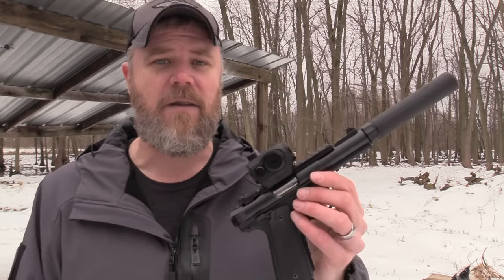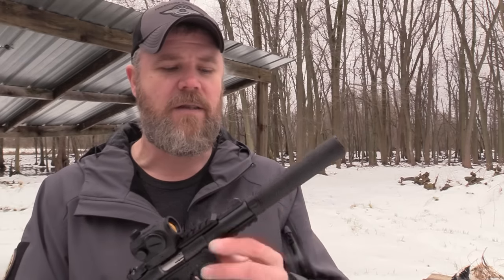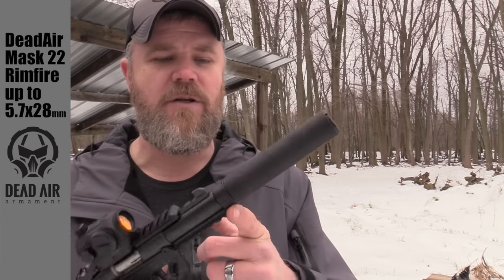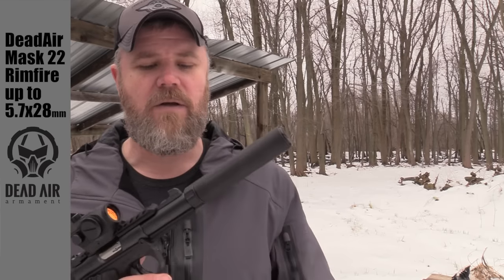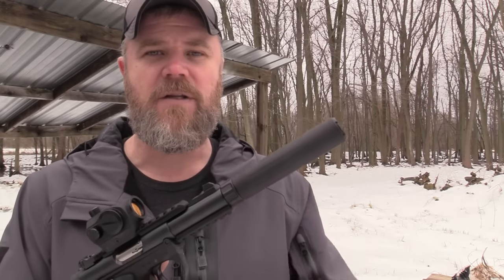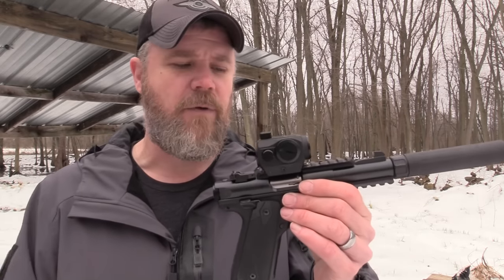Some of the controls have changed - we'll talk a little bit about that in this video. This is really its first range session, I just got it out of the box. I put a different suppressor on it - this is a Dead Air Mask 22. This will be its first range session as well. It's a very good looking little can. It's not attached via a trilug; it's screwed onto the half by 28 threads of the Mark 4's barrel, which is a nice feature of the 22/45.